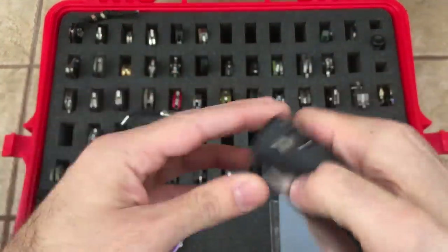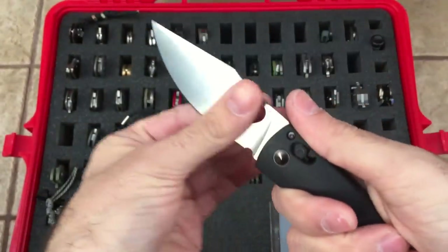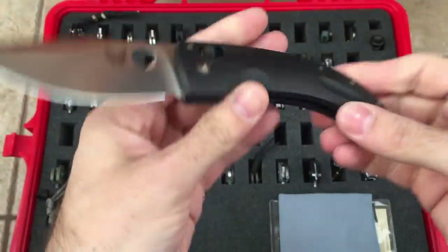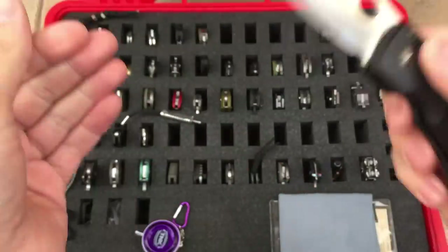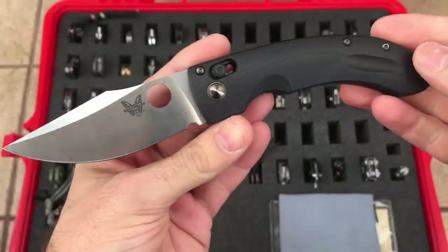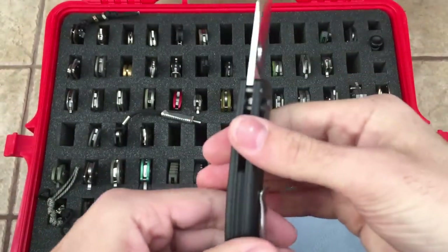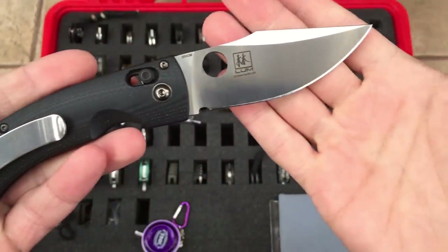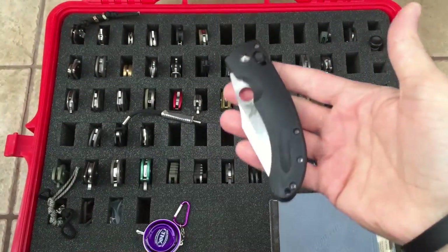Benchmade Mini Onslaught — Bob Lump design. Like I said in the previous video, I love this knife, I just hate the pocket clip. 154CM blade steel, I believe flat ground. Nice opening hole, smooth G10 scales, very comfortable. Nice and thin blade. Great knife overall — I just wish I could find a new pocket clip. Mini Onslaught, made in USA.